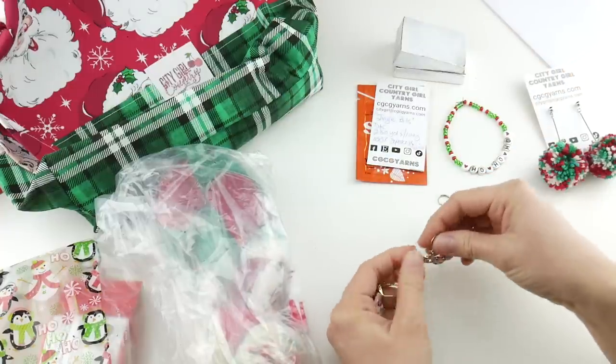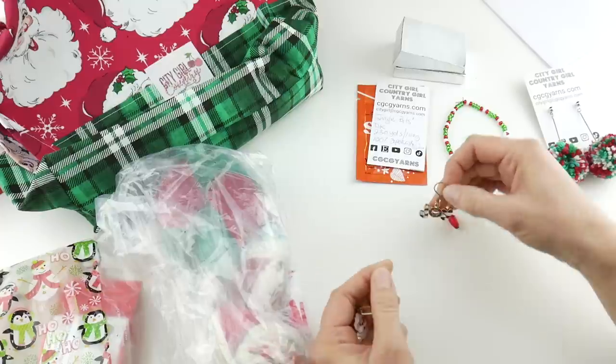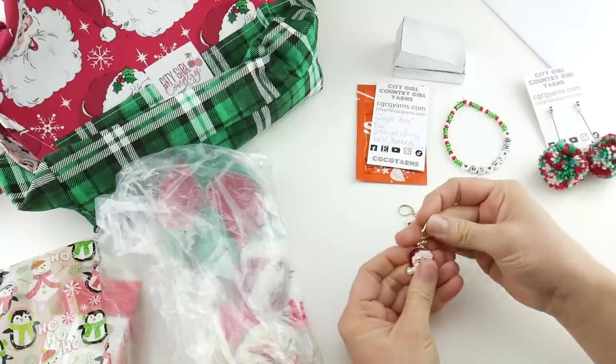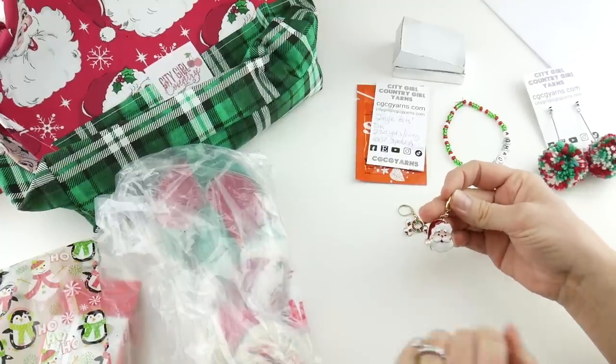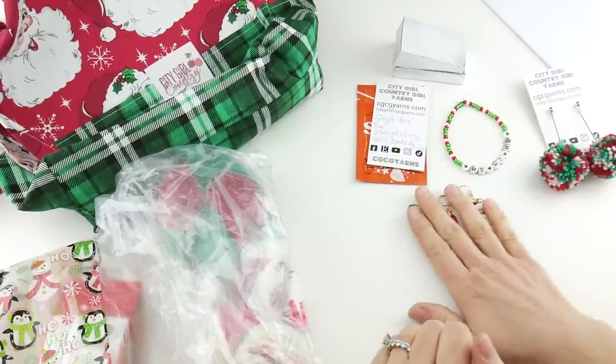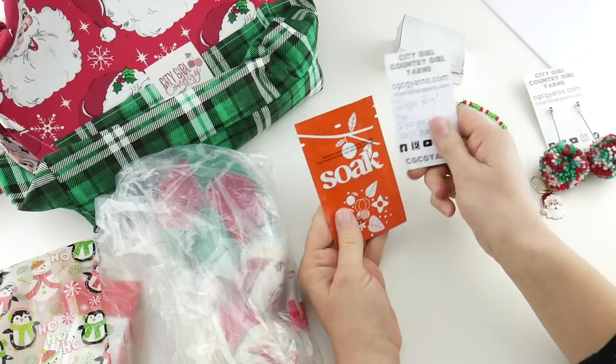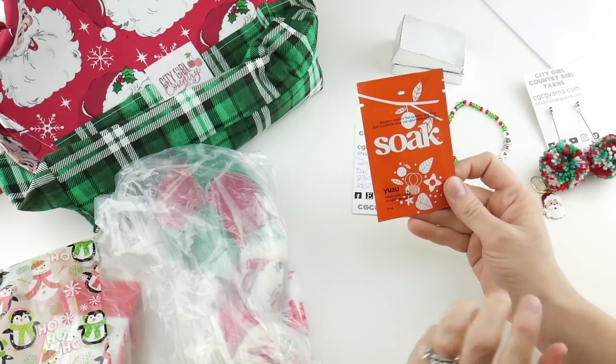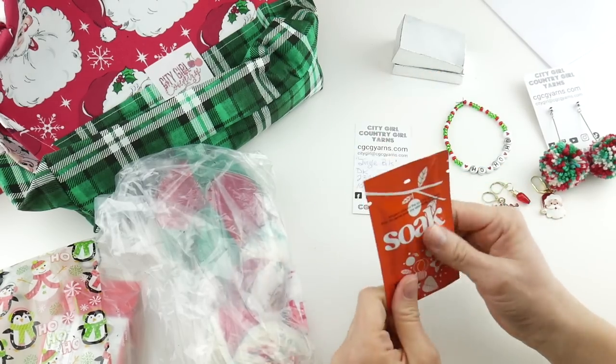The stitch markers are like enamel, very nice, and they're removable, so perfect for crocheters — though if you're a knitter you could definitely use these as well. There's also an enamel Santa with a little pearl for the pom-pom on his hat. And then there was a Soak wash tucked in here — yuzu is one of my most favorite scents, it's kind of like orange scented.